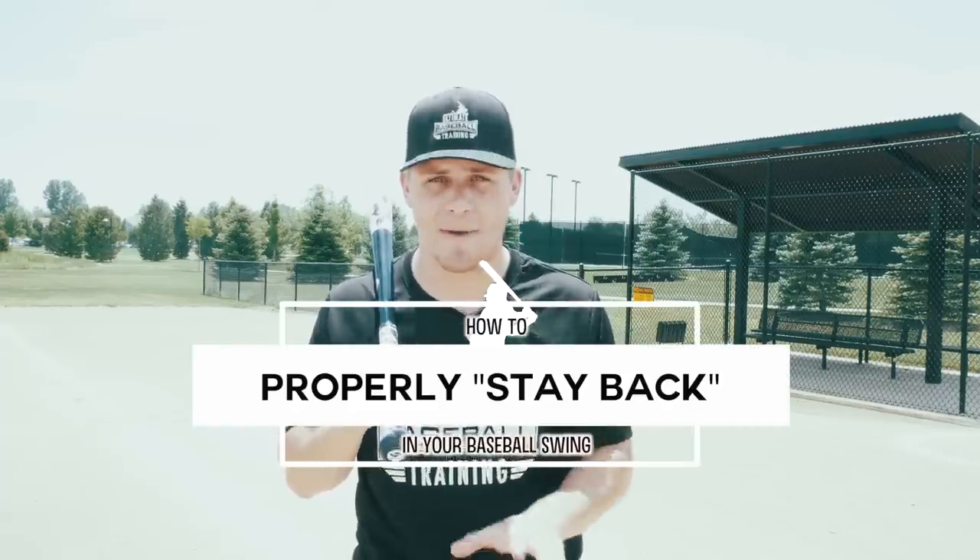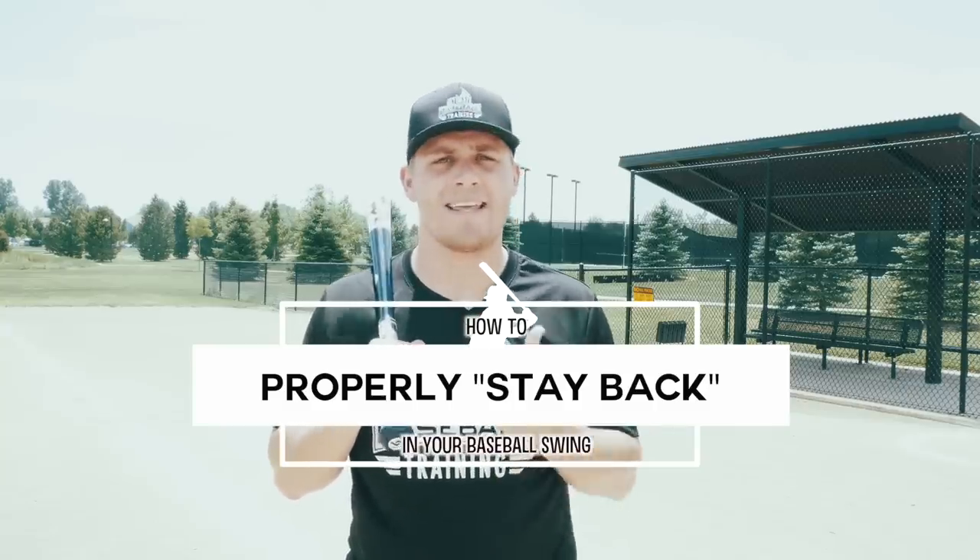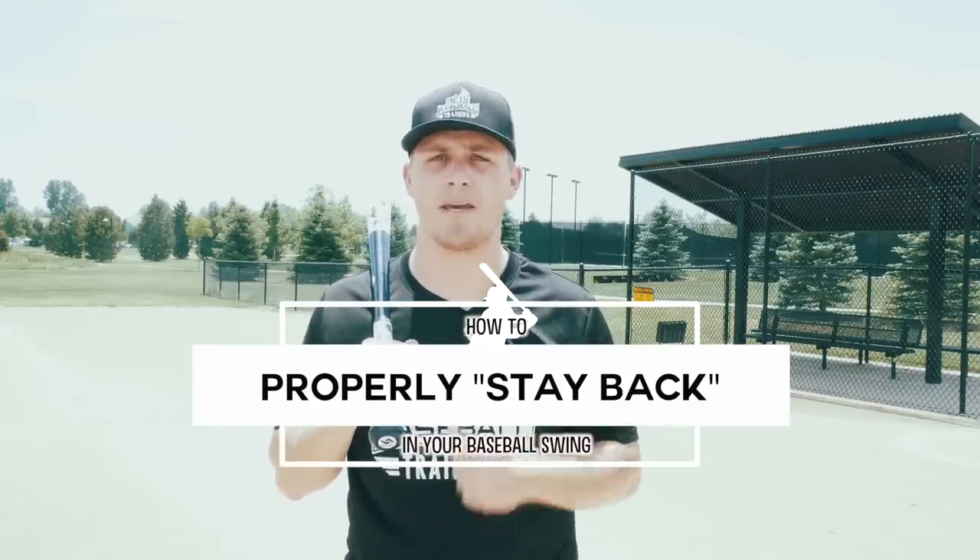Hey, it's Coach Justin from Ultimate Baseball Training, and in today's video we're going to be talking about how to properly stay back in your baseball swing — exactly what that means, and exactly how you do it properly so that you can be a more consistent, productive, and powerful hitter.